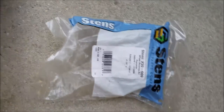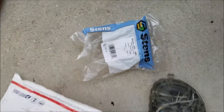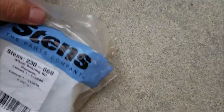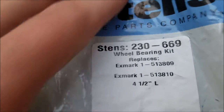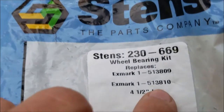I got some parts here for the wheels. This is the bearing and the bushings for either end. In case you're curious, these are the part numbers - that's the Stens part number, and then these are the Exmark part numbers.